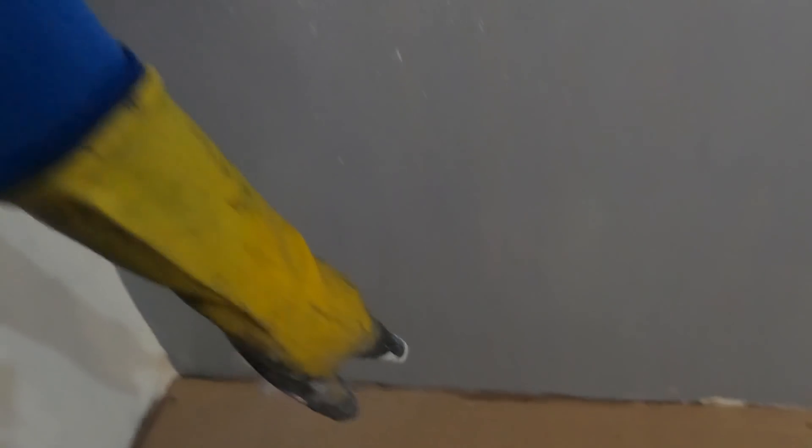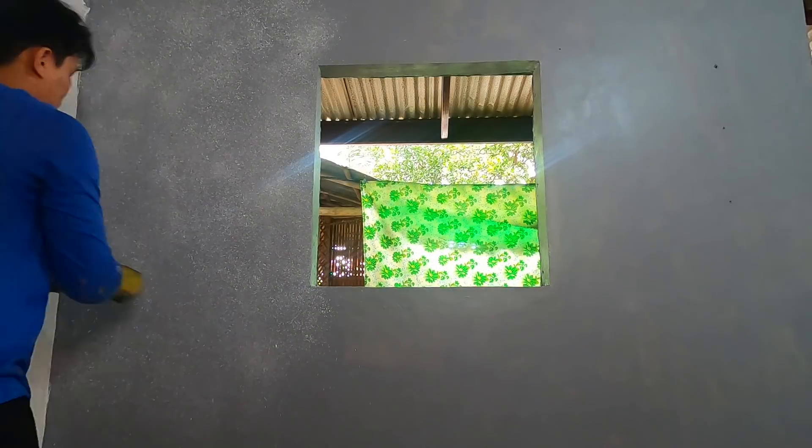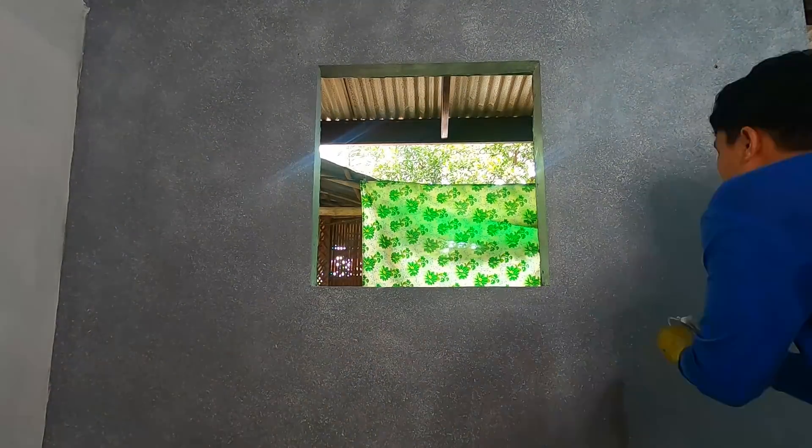Napakadali lang. Ang kailangan ninyo lang gawin dito, iwasan po ninyo na tumalsik ito sa ibang parte ng bahay ninyo. Dahil nga wini-wisik natin ito, may chance po na marumihan yung ibang mga gamit ninyo, lalong-lalo na yung sahig. Kailangan maglagay kayo ng karton para doon sa baba. Tulad nga nang makikita ninyo dito, ganyan kakapal yung ating pag-wisik. Papakita ko nang sa inyo yung ating pag-wisik.